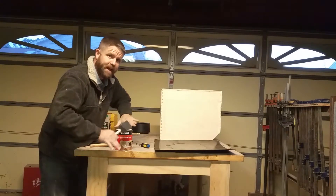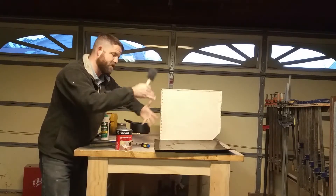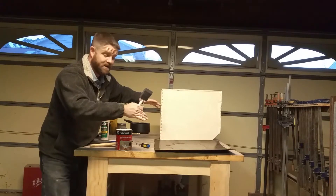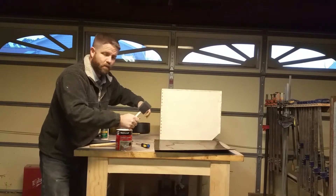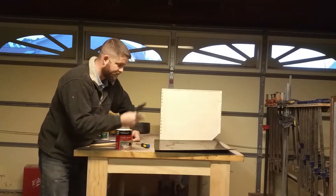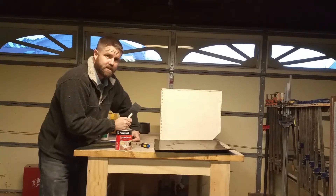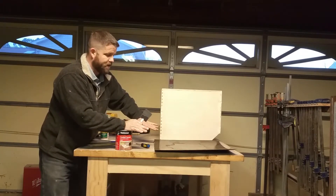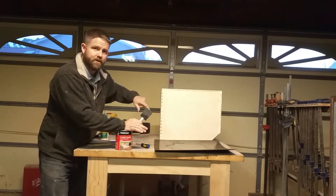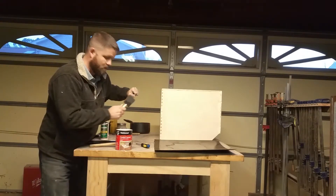To bond it, you can use hand pressure, then flip the mirror box over and put some heavy stuff on top for a bit — it doesn't take long to set up. I'll use a little roller I made specifically for the contact cement. Now we're just waiting for the contact cement to set up a few more minutes, then I'll flip it over and show you how I bond it together.